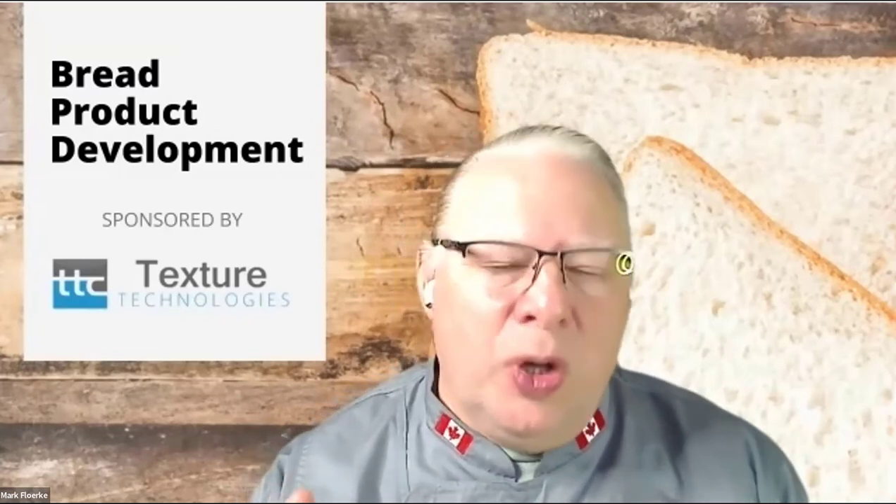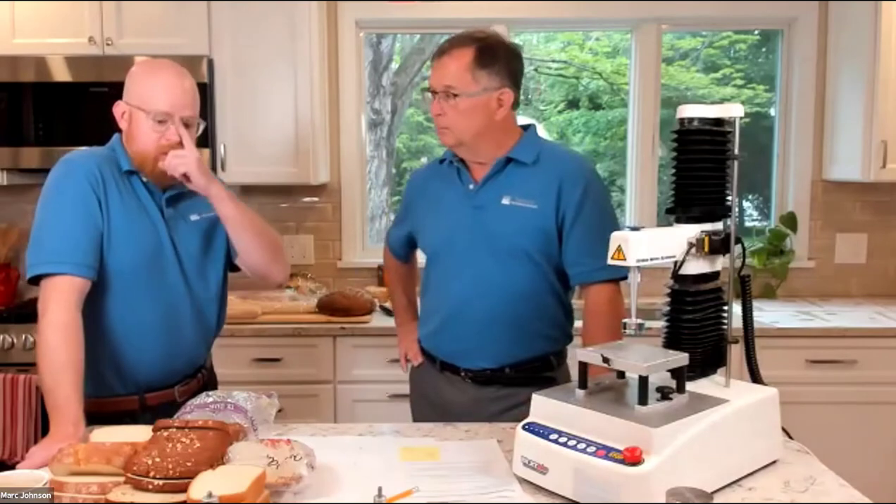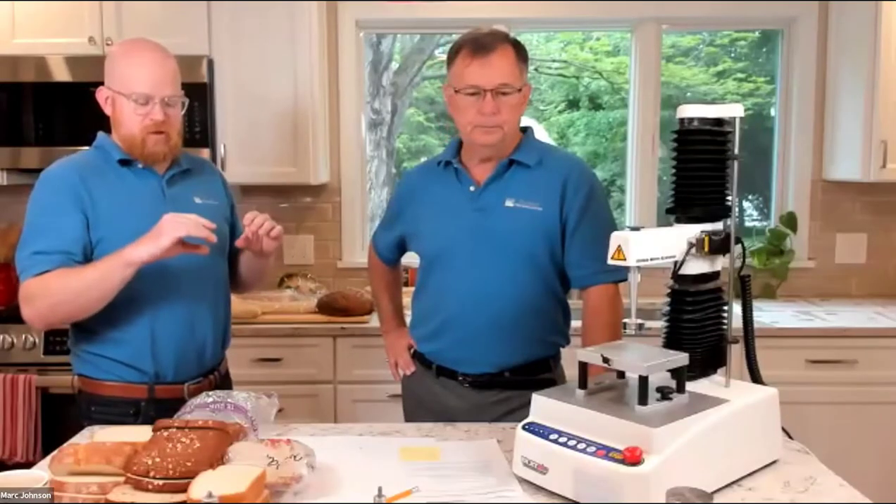Someone asked about TPA. TPA stands for texture profile analysis — that's what we were doing earlier. On the thickness of the bread, when you have something that's really thin versus something that's more of a normal thickness, the two slices just builds up that really thin slice a little bit, so you're not getting the bottoming effects. Having the double stack just gives you more sample to squish.